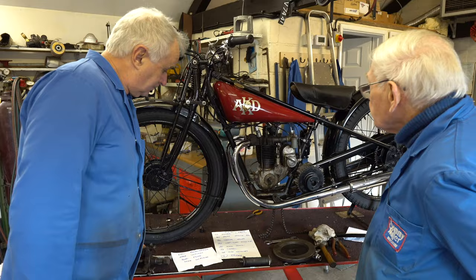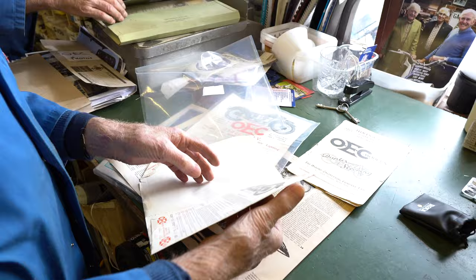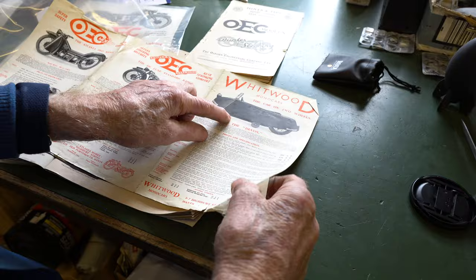So we'll move on to the OEC — Osborne Engineering Company, Portsmouth. We've got quite a lot of history with this bike. There's a sales catalogue of OEC Osborne Engineering Works; they were stationed at the Atlantic Works, Highbury Street, Portsmouth, Hampshire. So that's some of the models. They also made a car too — a three-wheeled runabout.